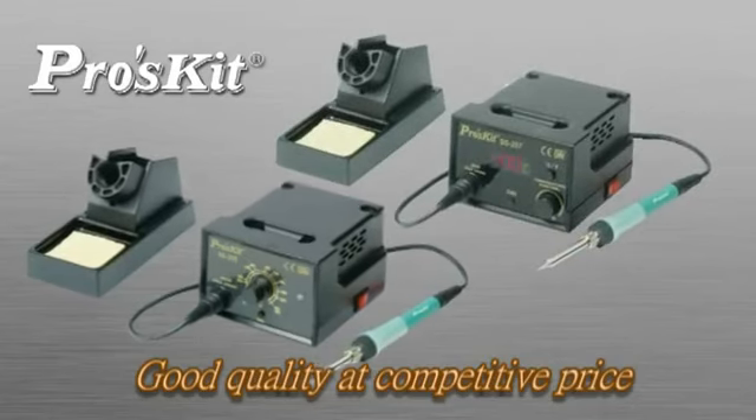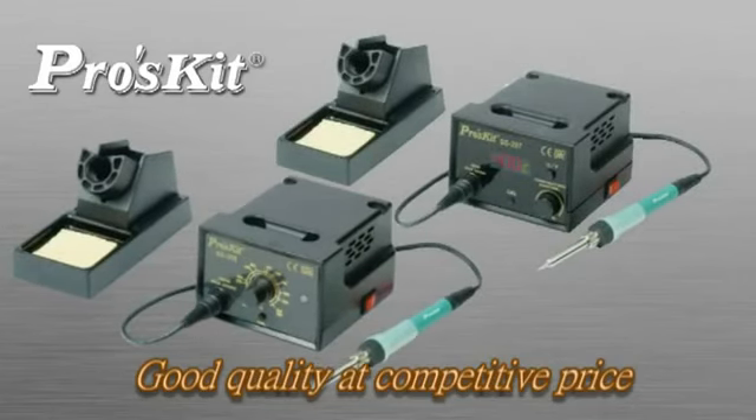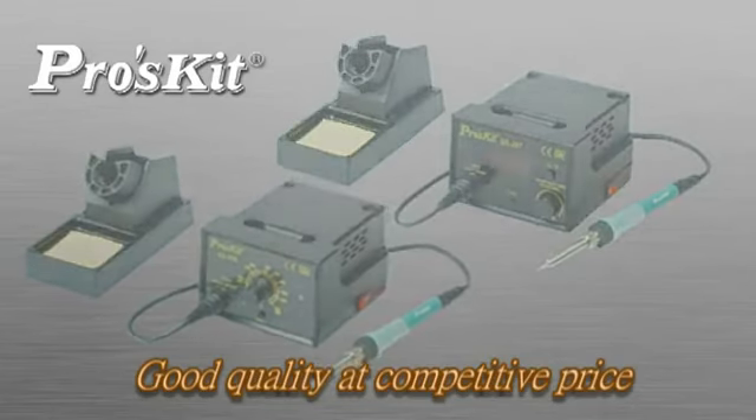Good quality at a competitive price — the Proskit SS-206 and SS-207 Temperature Control Soldering Station must be your best choice.